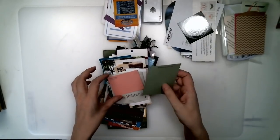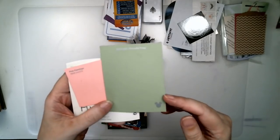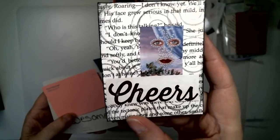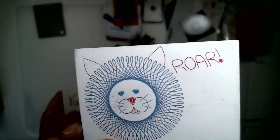My pile here starts with some paint chips — just regular paint chips. On the back I've put some paper, a word, a picture, a magazine picture, another magazine picture on this one.